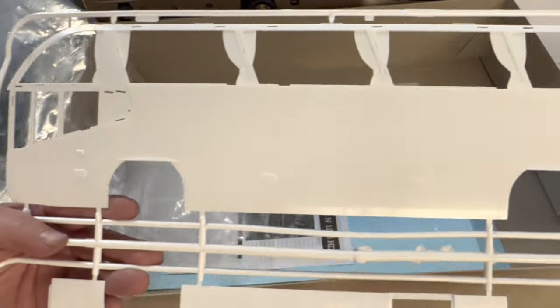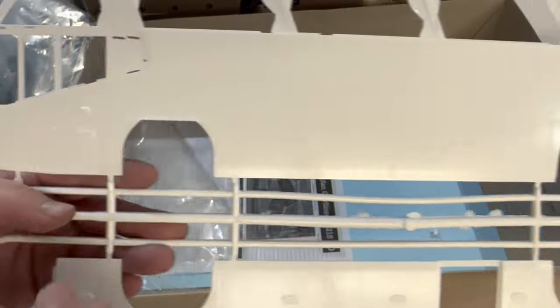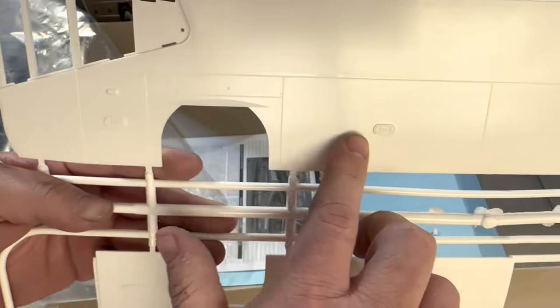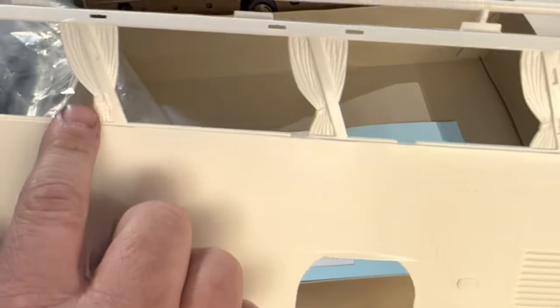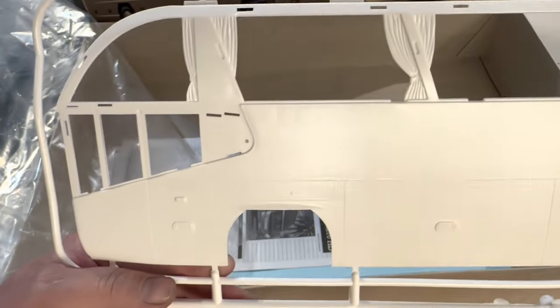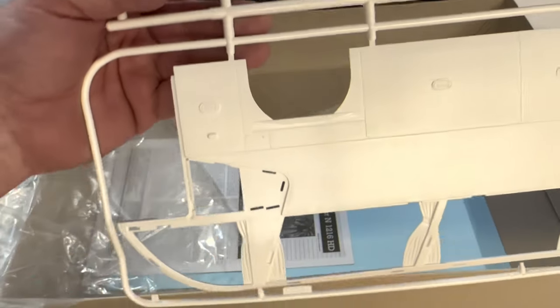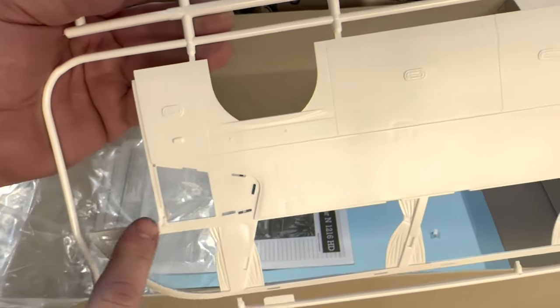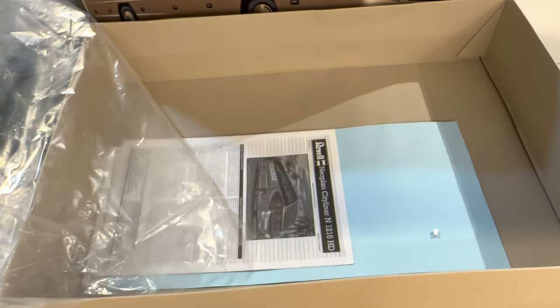And now the sides of the bus. As you can see, this is a pretty large, pretty substantial kit — very excited to build this. There's the driver's side. You can see the panel lines for the luggage compartments, all the way to the back where the engine sits. There are curtains molded into the side, and the parts for the glass are tinted parts that you'll see later. On the right side of the bus, there's the cutout for the door, and then the rearward door. More panel lines for luggage and engine access.